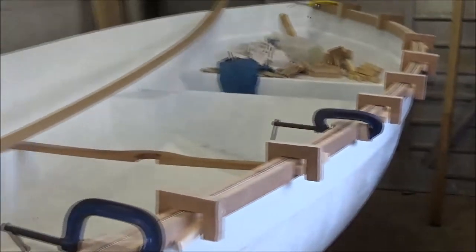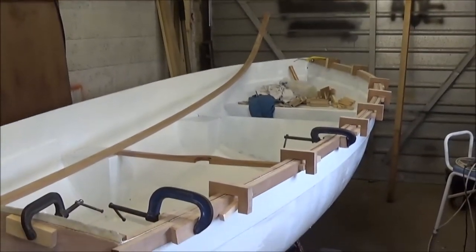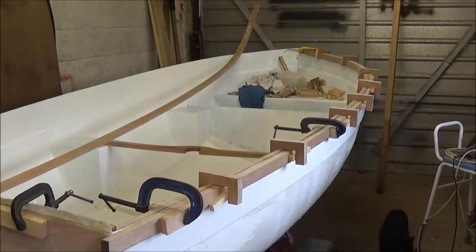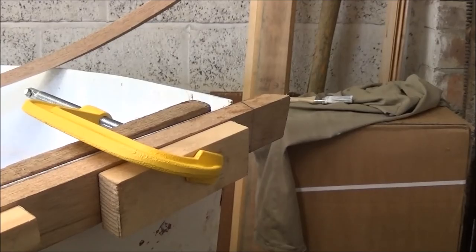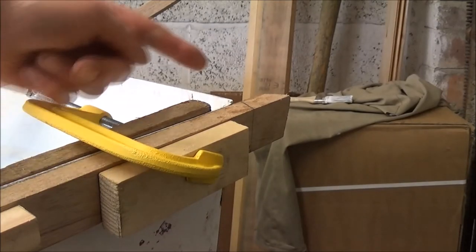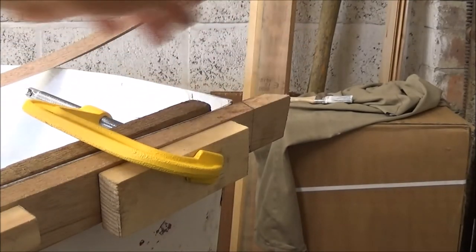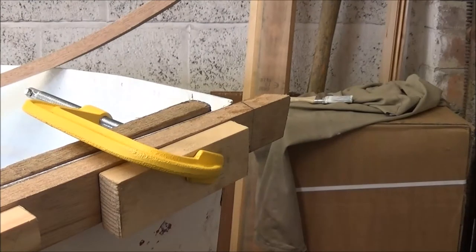Whilst they're going off, there are a couple of other things I've got to do. The first thing is that I was wondering how to finish off the ends of the outwales at the prow. I did at first think of just doing straight across and joining them up, but there's bound to be some sort of problem with getting them lined up right.